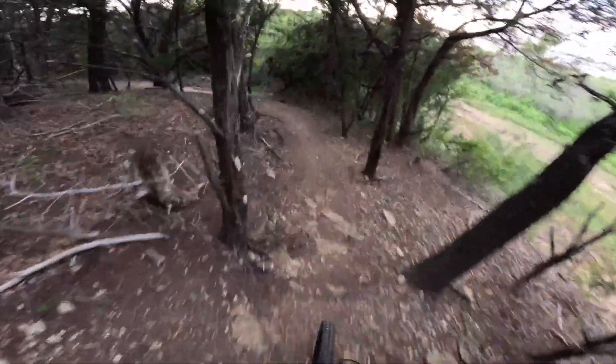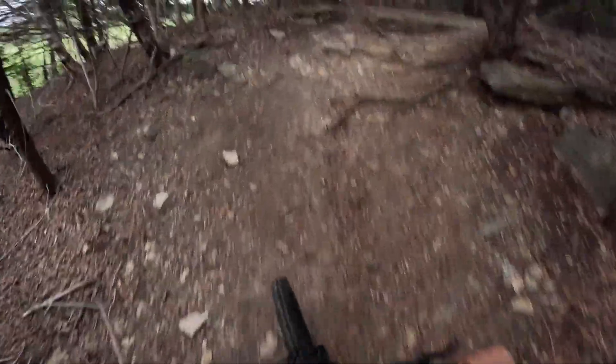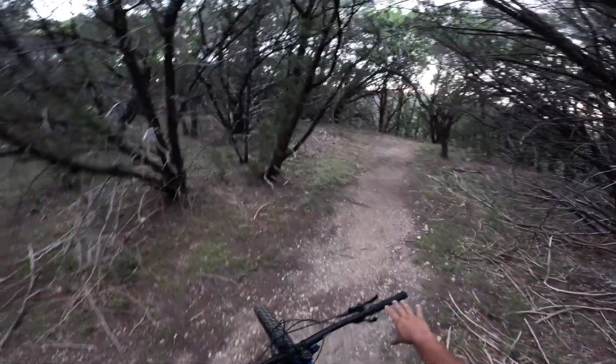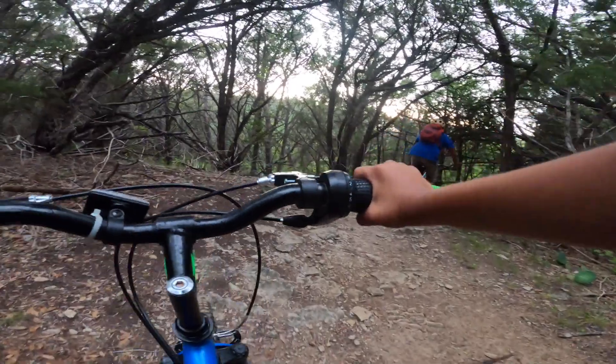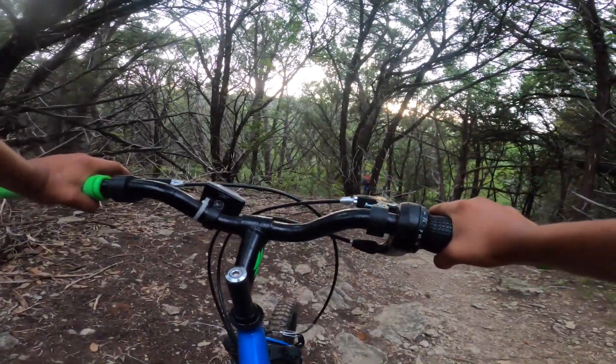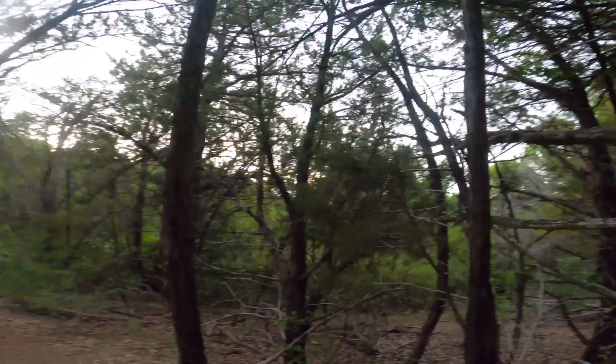Alright, we're going downhill and then uphill. Oh, too much. Remember, throw your body back. Oh no, that just looks scary, bruh. I'm not doing that, guys. Bruh, that looks so scary.